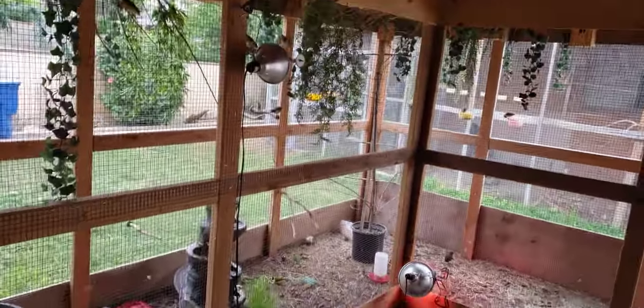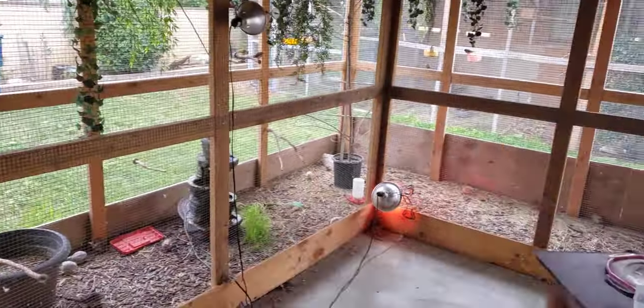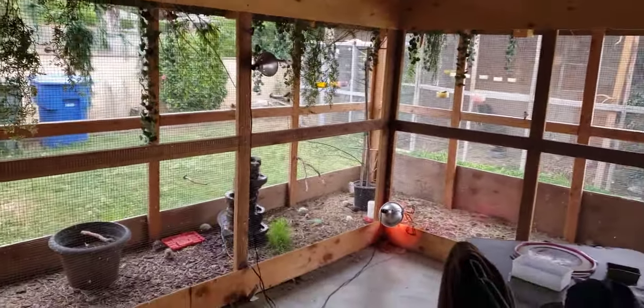In the winter time your birds will die — trust me, it's happened to me. You cannot keep birds out here in the winter time. I've done it before, don't do it. If the aviary had a back wall and I could secure it with some heaters, maybe, but I bring them in during the winter.